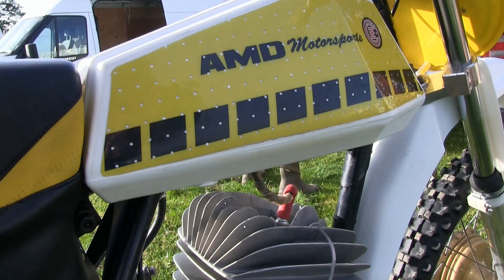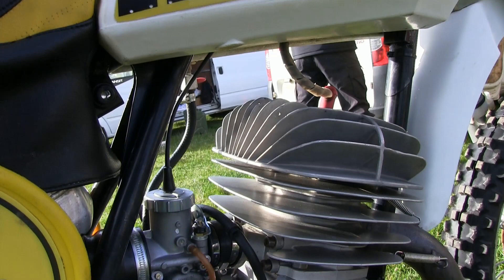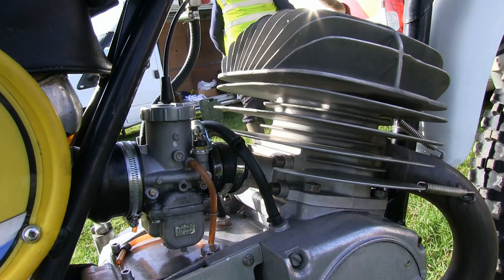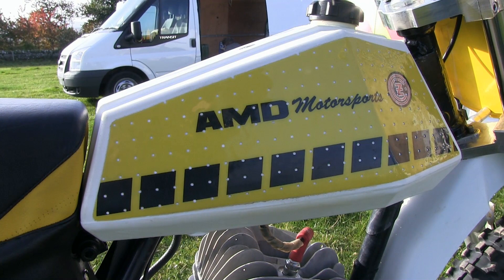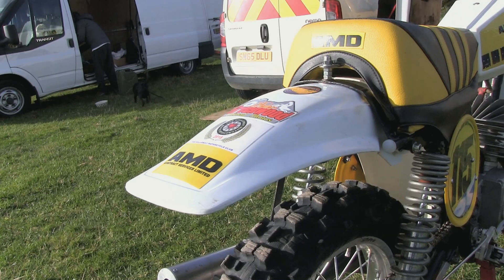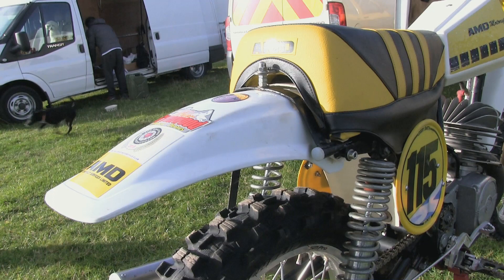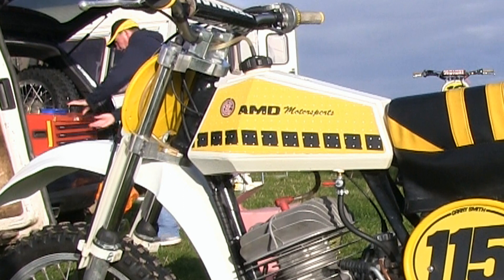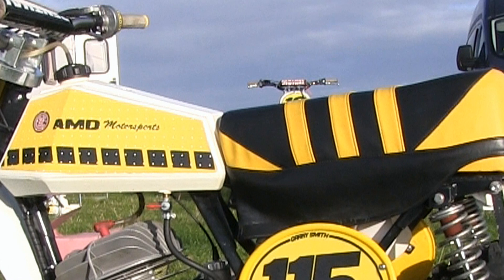In this particular shot you can get a better view of the fin removal on the barrel, where it looks like about every second fin has been machined off, which certainly makes the motor look very different from the original CZ design. There's also a plastic fuel tank on Gary's bike, complete with AMD Motorsports graphics referring to AMD Contract Services, who supply earth moving equipment and sponsor Gary in classic and vintage scrambling. The yellow and black theme continues on the nicely upholstered seat, which certainly looks like a decent place to sit between those bumps on the track.